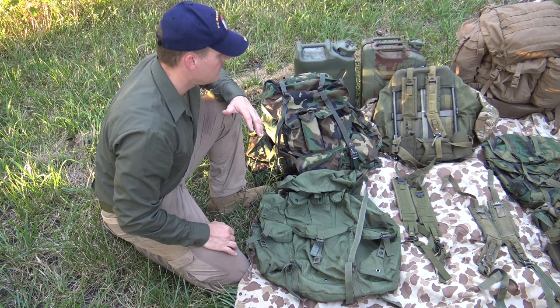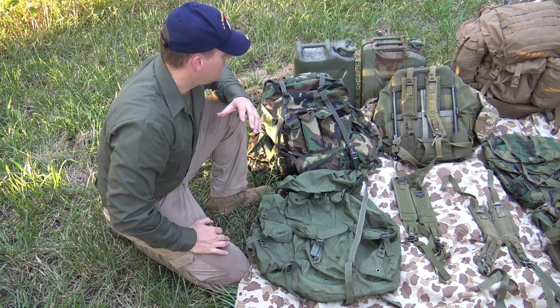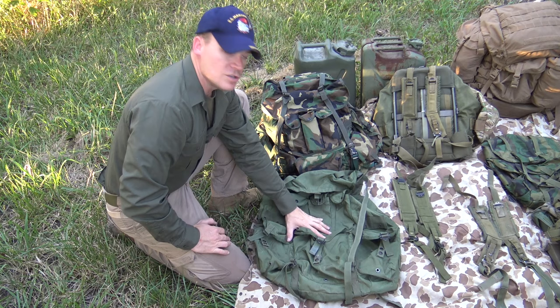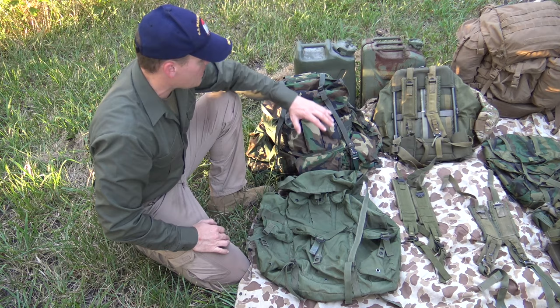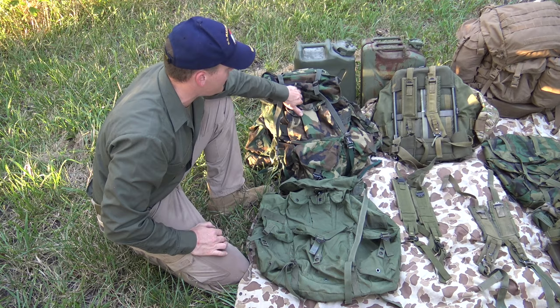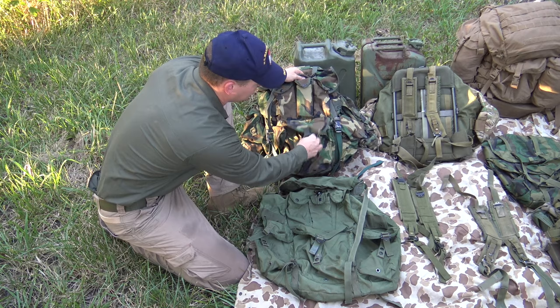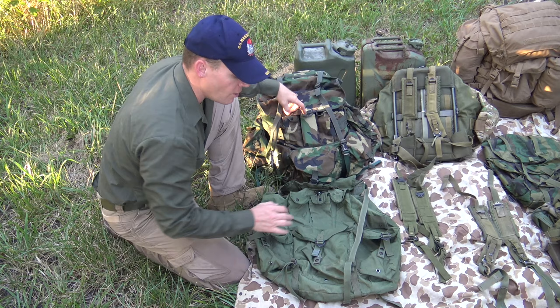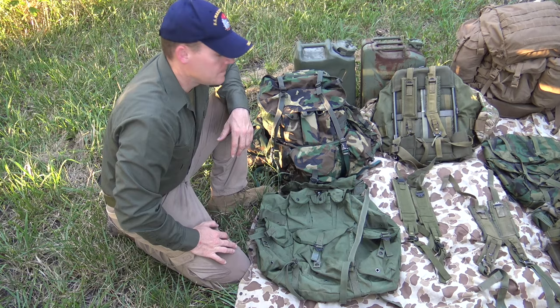Because Alice was such a well designed pack and it's been around for years — it's combat proven — you have aftermarket variants of the same pack. All your USGI issued large Alice packs are going to be the standard OD green. An example of an aftermarket pack would be this woodland camouflage large Alice pack — you can tell because it's got the magazine pouches and the wide center pocket. It's just a civilian copy of the large Alice pack in a woodland camouflage pattern, but if you're talking USGI issue, all the large Alice packs were OD only.